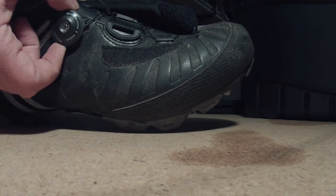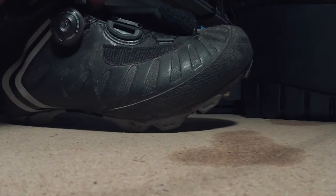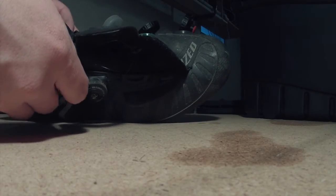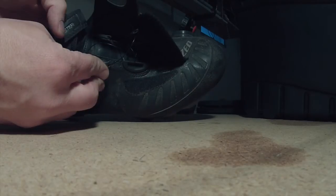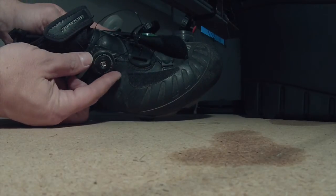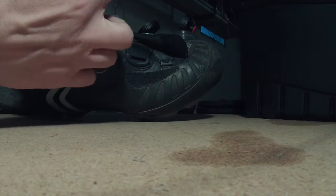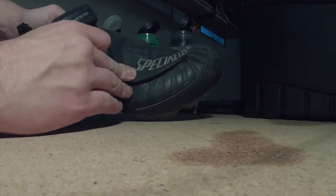The Boa system that Specialized has been using the last couple of years on their higher-end shoes — this system is a little bit different than the mountain bike shoes that I have, which I've done a review on. You pull the tab out and then pull on the little lever or tab they give you on the laces. It's really easy to undo. When you want to put them on, push the dial back in, hang on to the straps and just crank away and tighten them to your liking. Then flip the leather strap — it connects with both a Velcro and a hole for the dial so it locks into place.